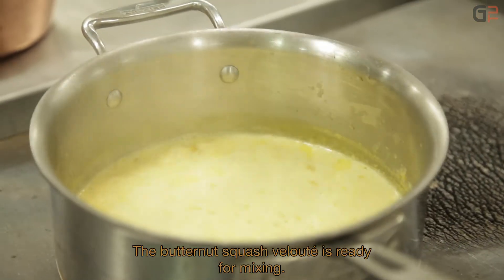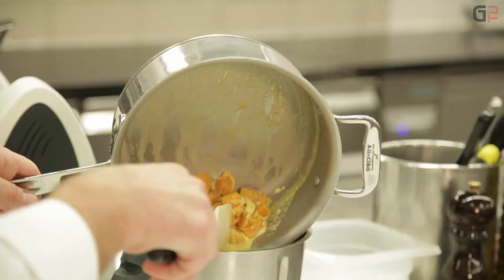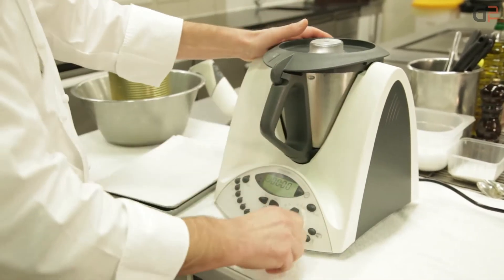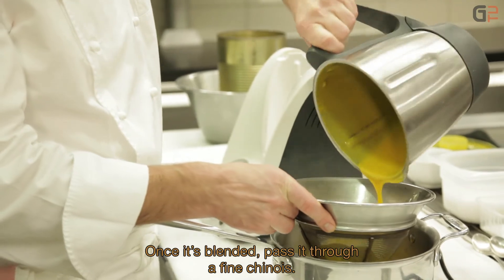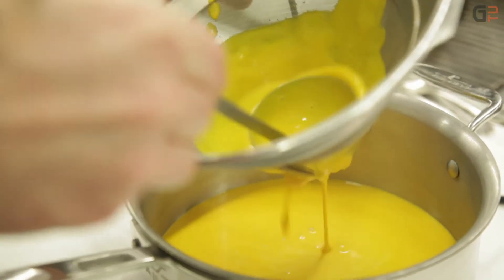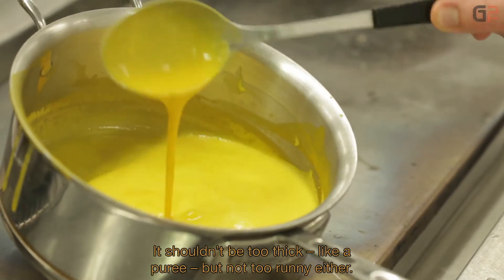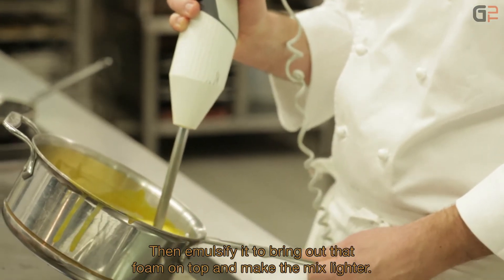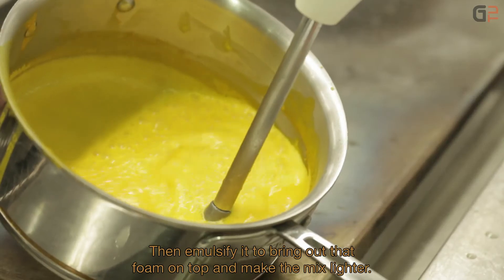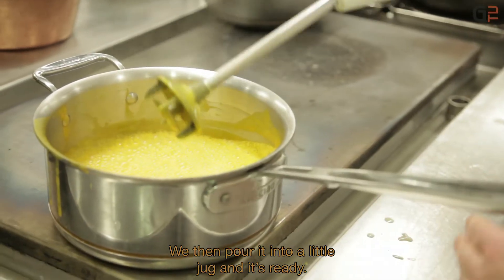The velouté de petit marron is ready to blend. Don't forget to remove the piece of lard. We blend it, then pass it through a fine-mesh chinois. Once strained, it should not be too thick — you don't want a purée — but not too liquid either. Then we emulsify to create the foam on top and make the mixture lighter. We serve it in small milk pots.